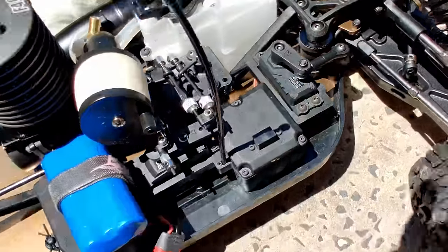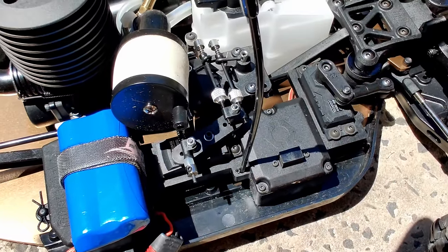DIG has been around for a good 15-plus years. And even in the nitros, when you brake, there was a disc on the rear and a disc on one of the outdrives from the transmission or the center diff somewhere, and the servo would clamp the brake. That's how your nitros brake.